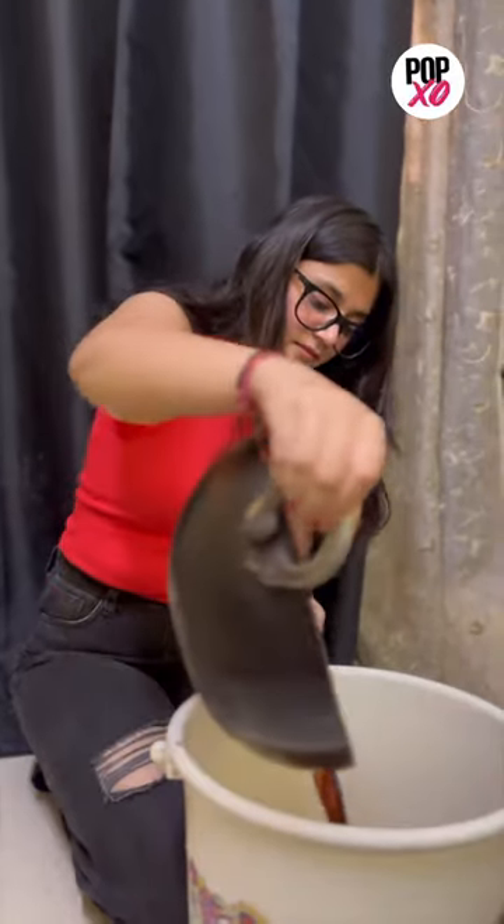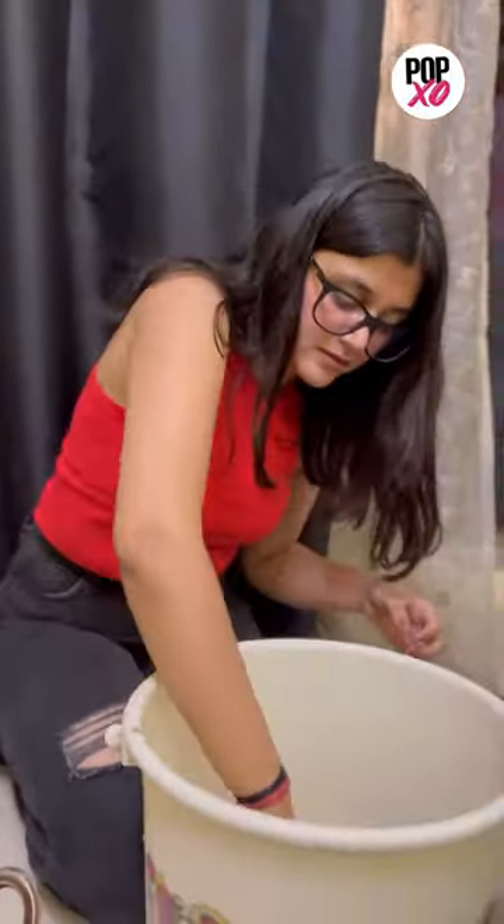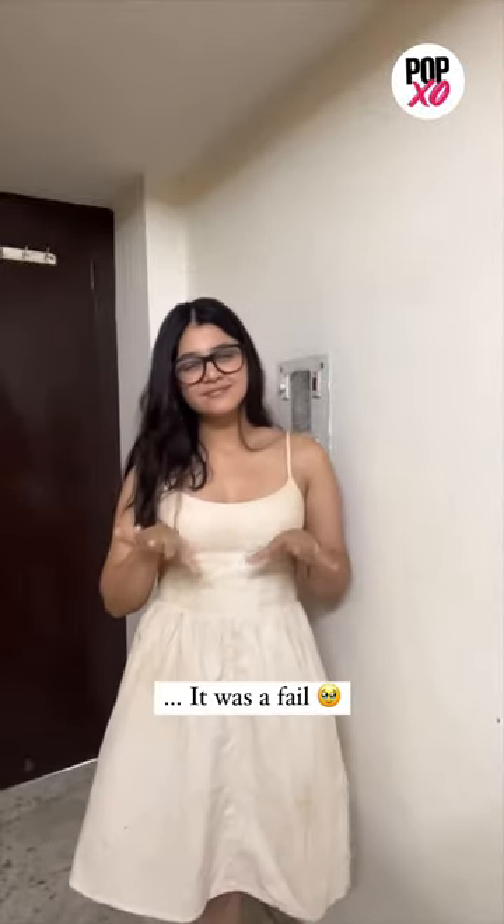Now pour it into a container and submerge the dress completely into the wine. This is how it turned out. I expected a more muted pink tint, however that didn't happen, so let's conclude it as a fail.